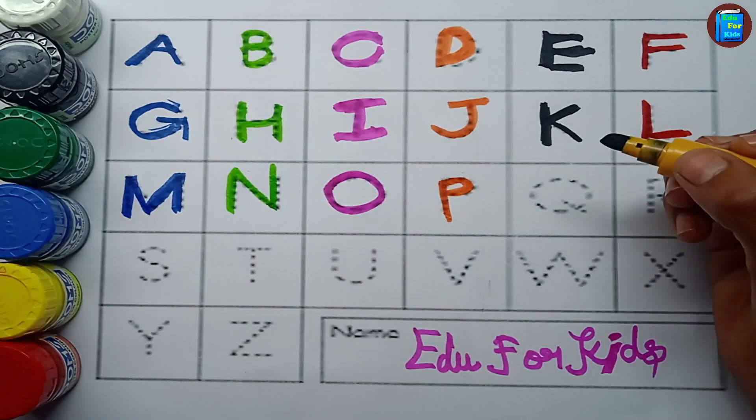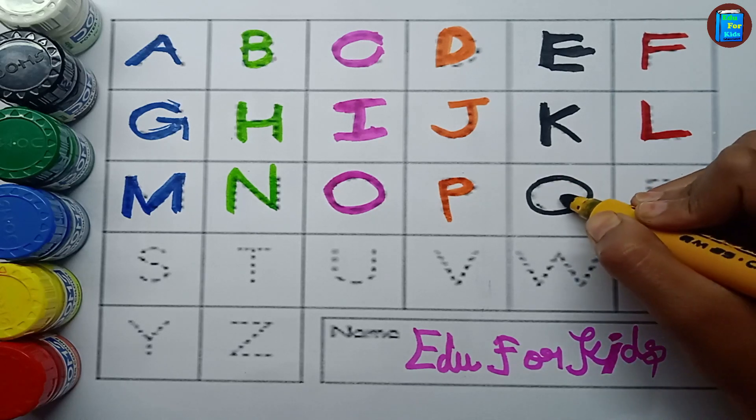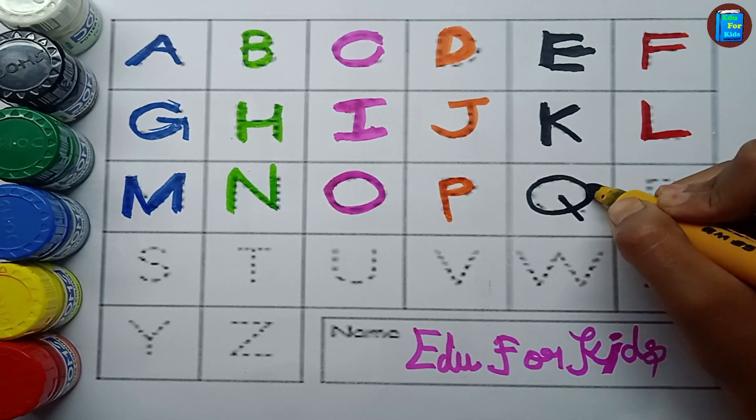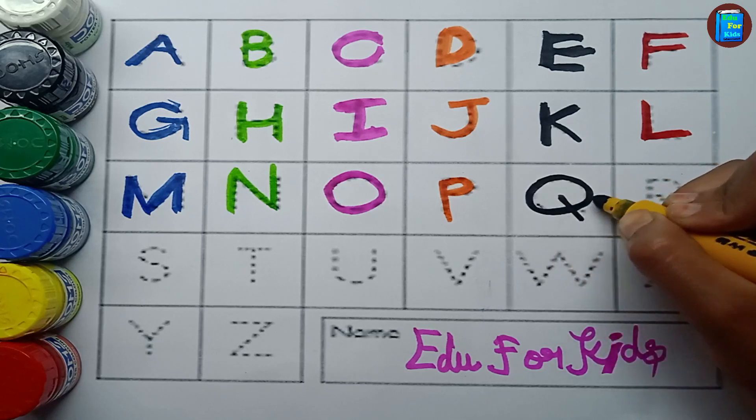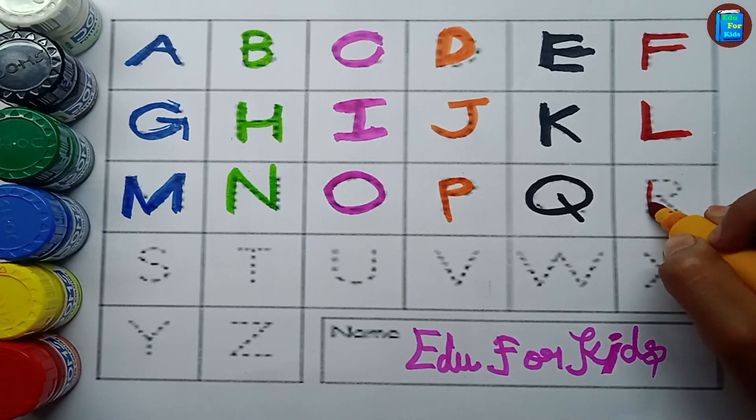Black color. Q. Q for queen. Q for queen, red color.